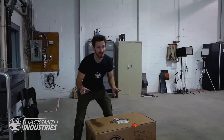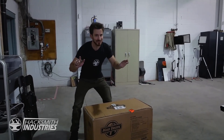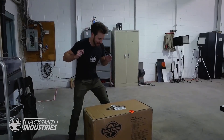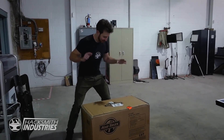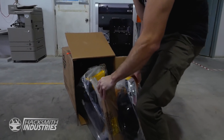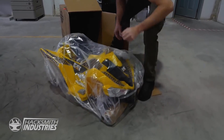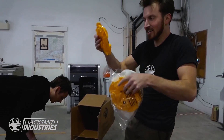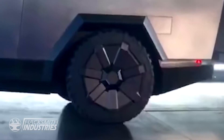No Cybertruck is complete without its very own electric ATV in the back. We've got this awesome ATV — we're going to soup it up a little bit, and it'll be our mini ATV to go in the back of the half-scale Cybertruck. Let's see what this thing looks like. This cat-themed ATV already has a signature Tesla Cybertruck.